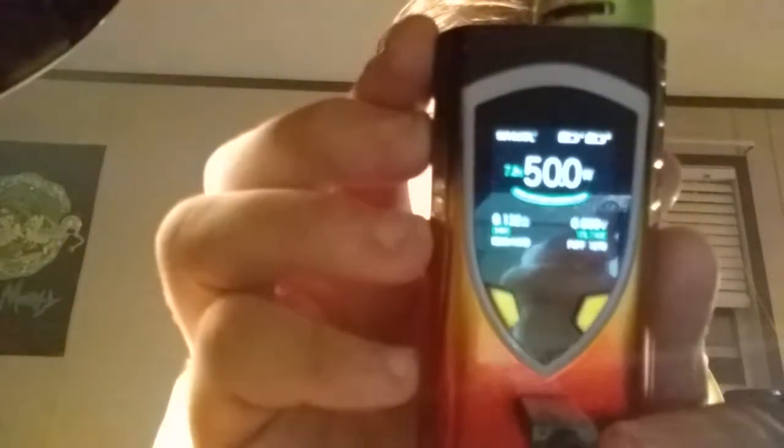Let's go ahead and get that on video real fast. That's a 7.8 — I don't know if it's focusing on that — 7.8 at 50. Let's go ahead and hit 60.